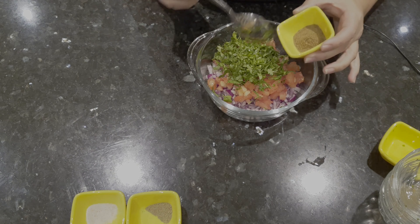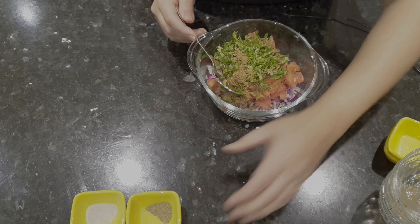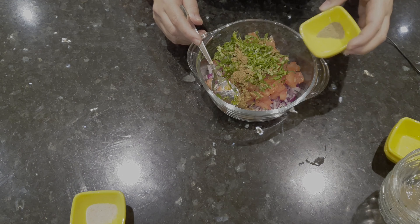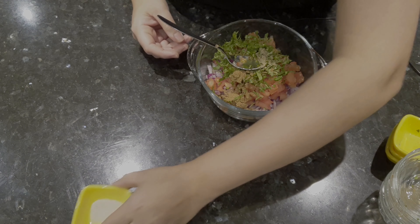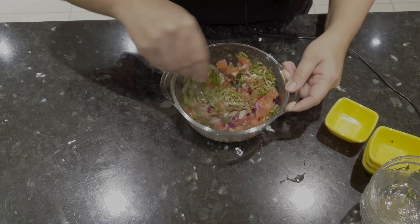One teaspoon jeera powder, one-eighth spoon tatmasana, one teaspoon salt. We will mix it well.